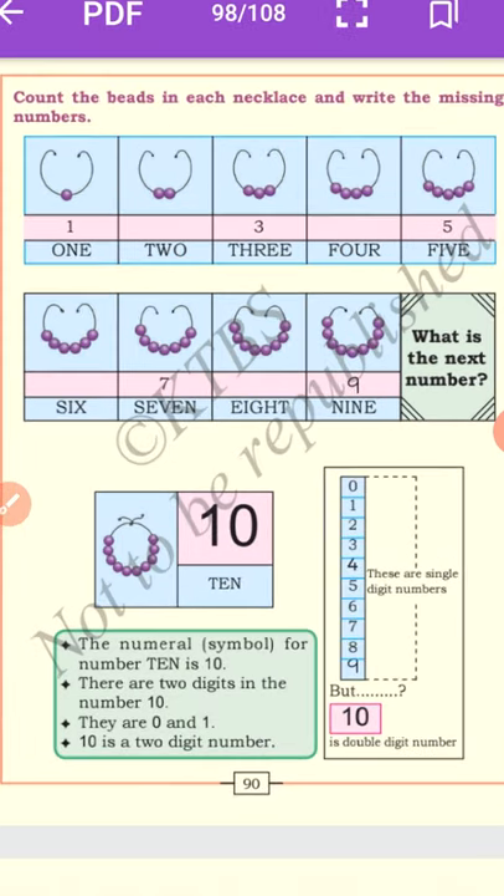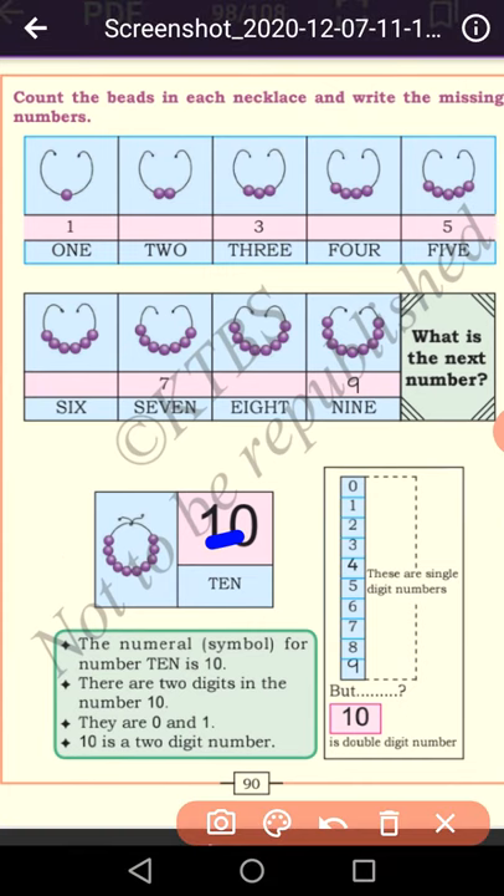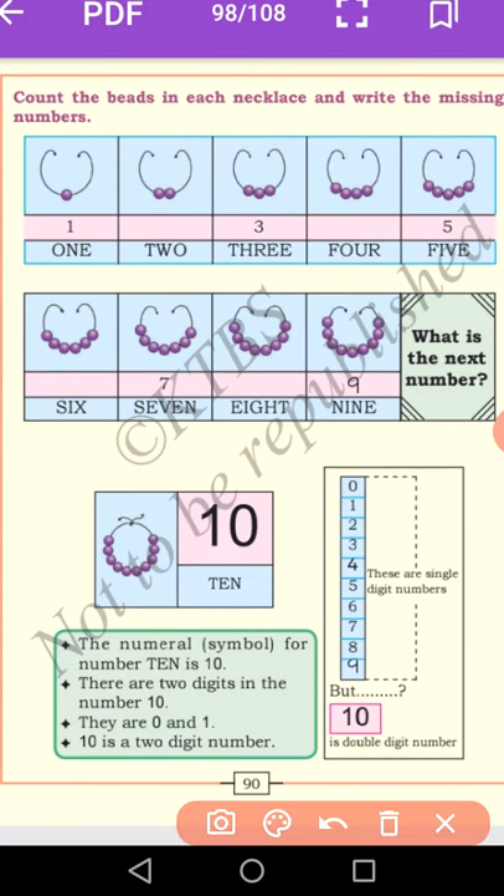Dear students, here — ten. Ten is a double digit number. Look at: these are single digit numbers. As I told you in the previous class, from zero to nine are the single digit numbers.